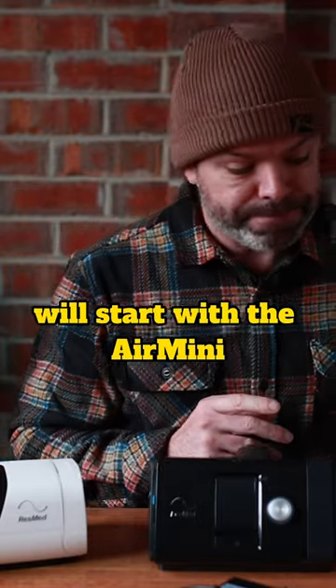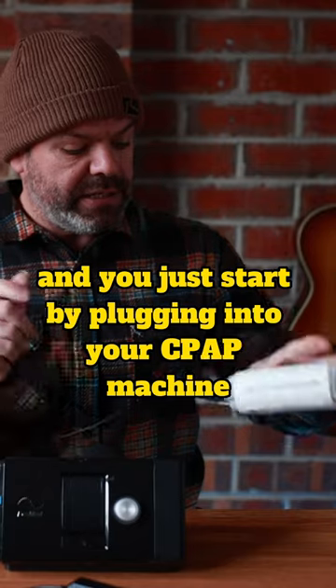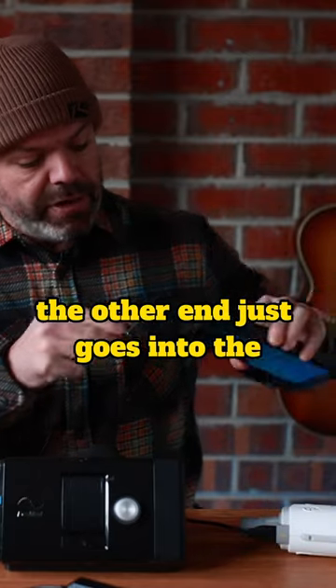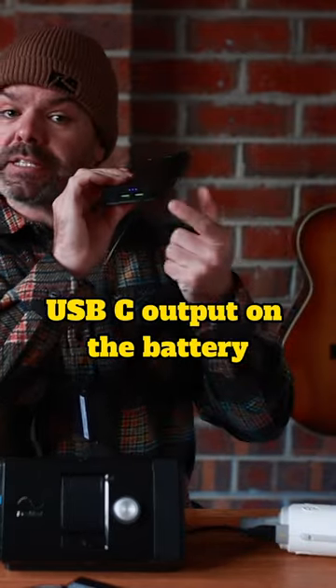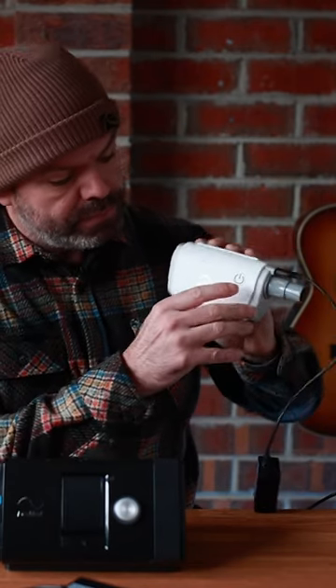We'll start with the Air Mini — here it is. You just start by plugging it into your CPAP machine, and the other end just goes into the USB-C output on the battery. Simple.